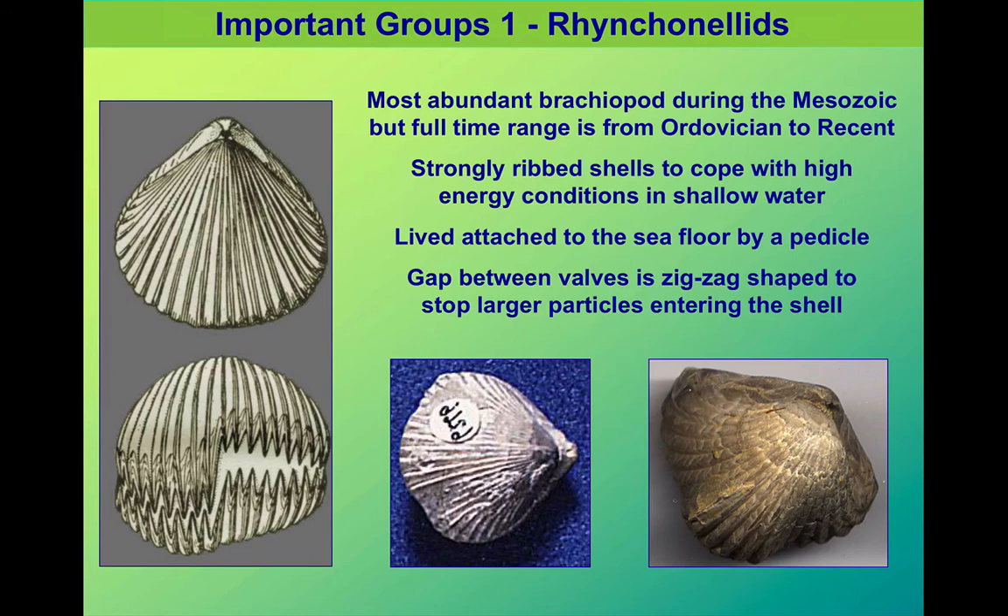An example of this would be the Rhynchonellids — very common, particularly in the Palaeozoic — a very distinctive shell with a strongly ribbed appearance. The pedicle on this one, though, isn't particularly large.